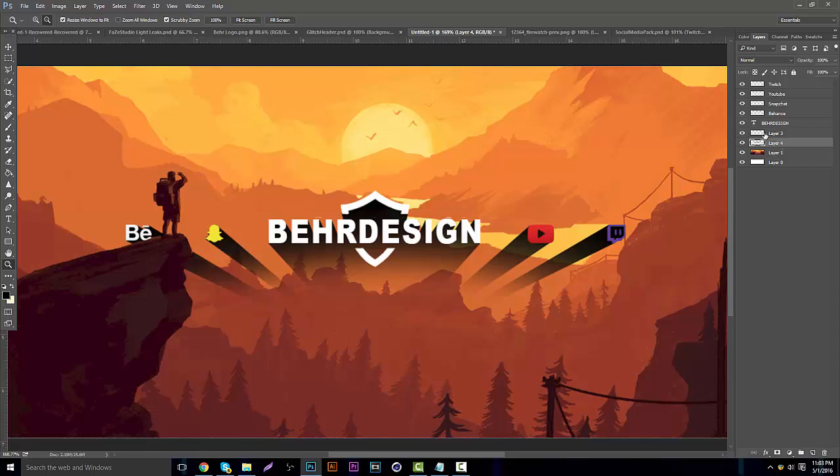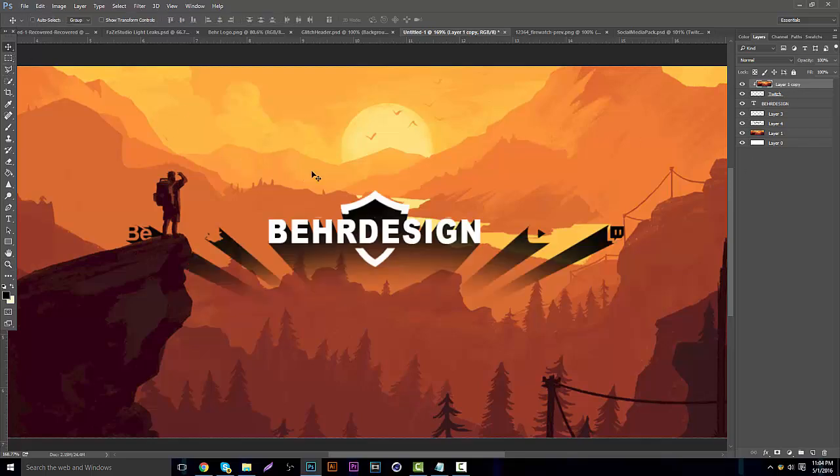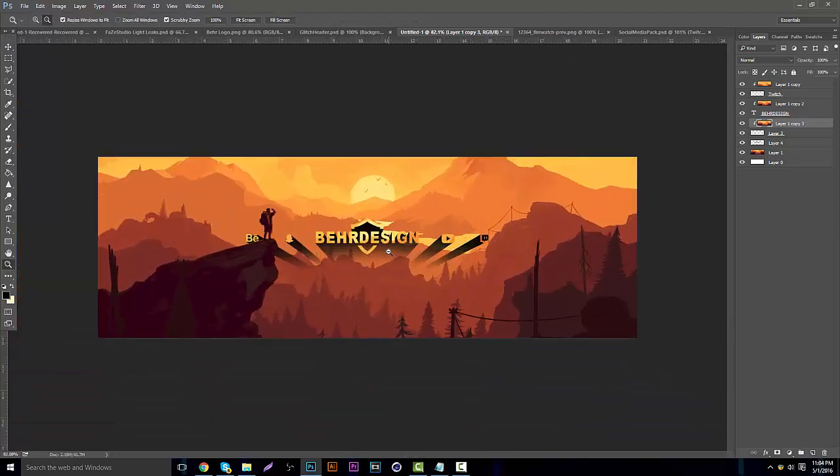Take all these logos and merge them hitting Ctrl+E. Duplicate your background and bring it to the top, then hit Alt with the little arrow box next to it — it drops down — click that and drag it downwards so it brings the color down. Do the same thing for your logo: put the text first, bring it down, duplicate it, then bring it onto the logo next, and drag it down.